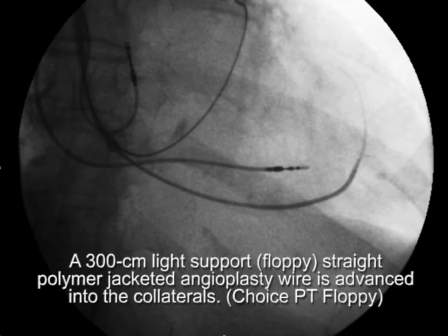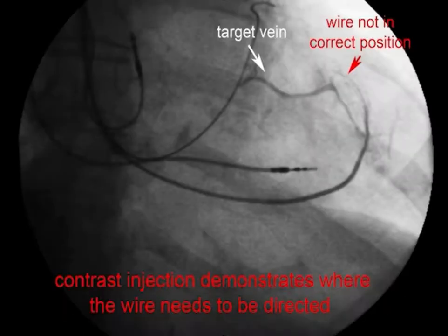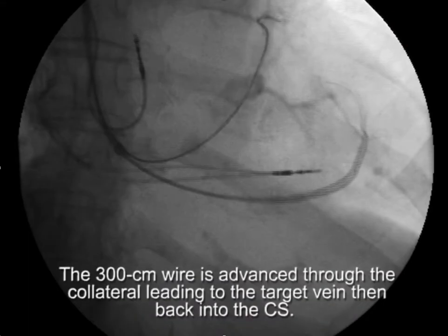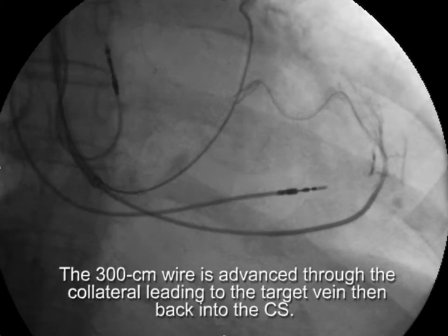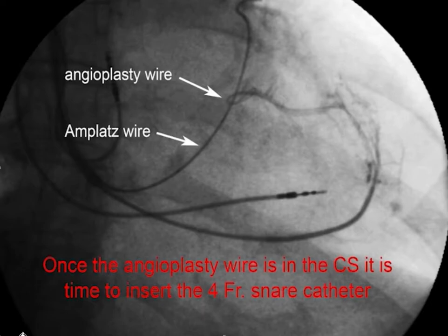Once we saw a reasonable chance of getting through the collaterals, we took a 300-centimeter light-support floppy polymer-jacketed angioplasty wire into the collaterals — the choice of wire is critically important. When we injected contrast, the wire hadn't gone to the target vein, so we withdrew and re-advanced it. This time we were able to get the wire through the collaterals and back into the CS. Reviewing: we have the angioplasty wire, the Amplatz support wire, the vein selector — and now it's time to put the snare catheter in.